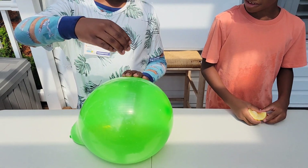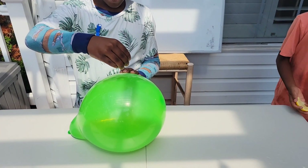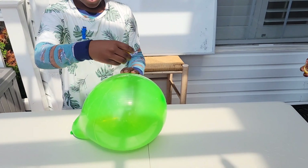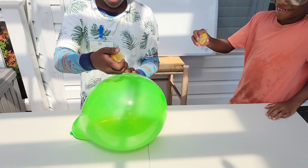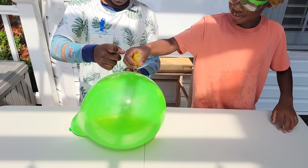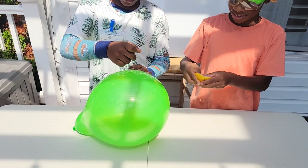When it touches some organic substance, it will be absorbed in the organic solvent and explodes. The lemon peels contain limon, which has the same function as the organic solvent. It melts the balloon, causing the balloon to explode.